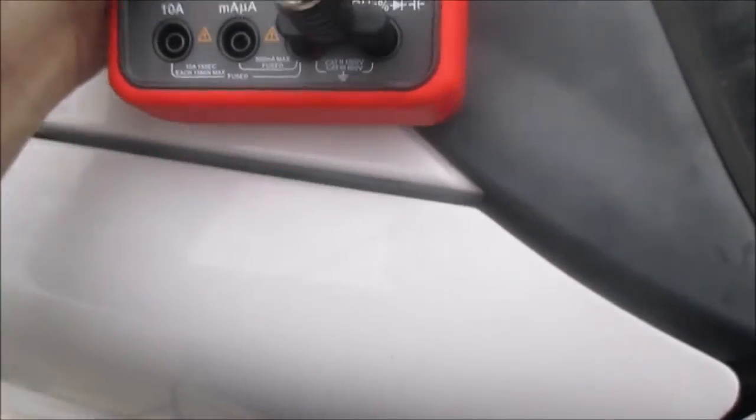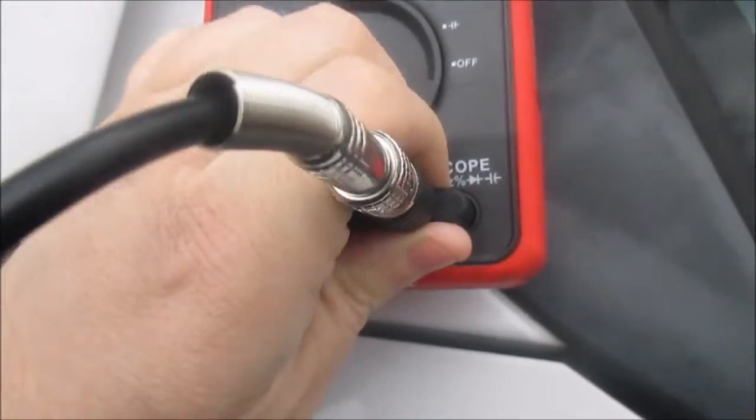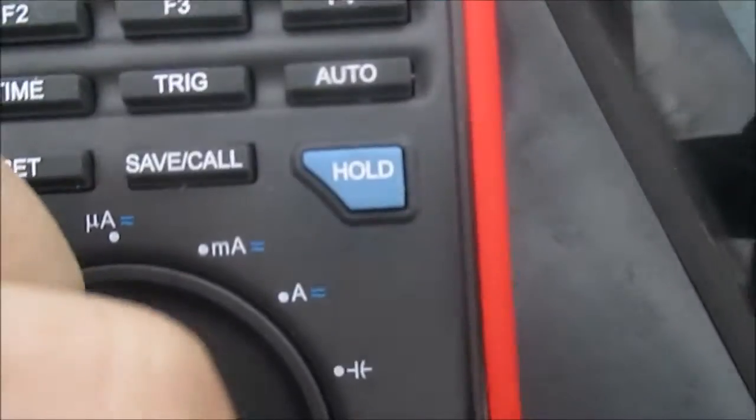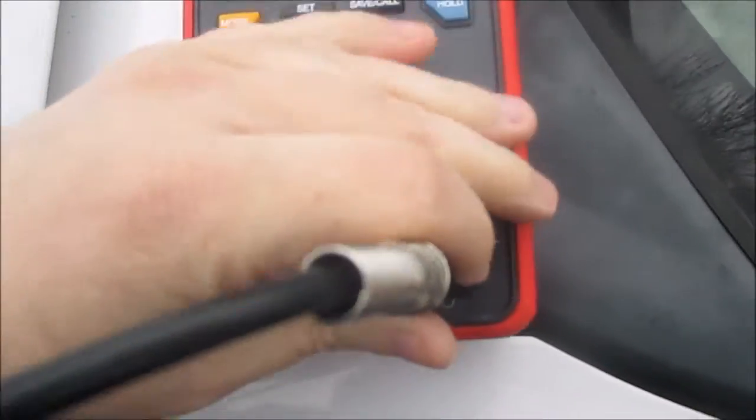Now you can see that signal — it's going up. If it was inverted, the way you switch it is just change the polarity by switching it. See, now it's going down — I don't want it going down, I want it going up, so I'm going to switch it back.